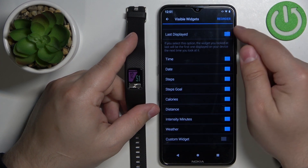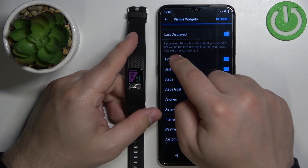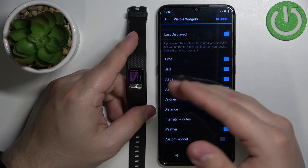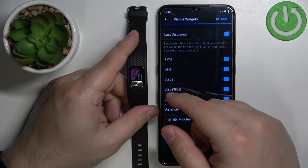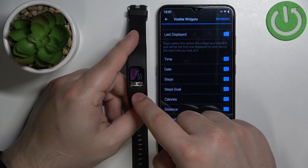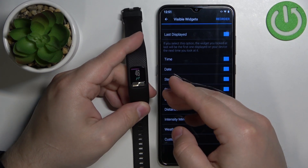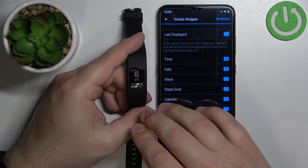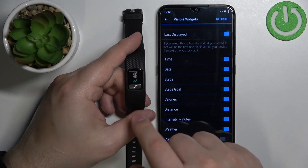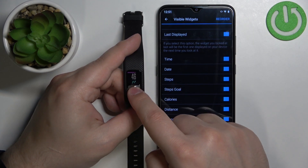The first option is Last Displayed. If this option is enabled, the widget you were last viewing will be displayed again when you next look at your smartband. So for example, if you were looking at the date and then you stop using your smartband, when you look at it again it should display that same screen because this option is enabled.